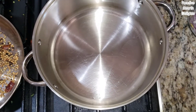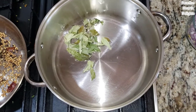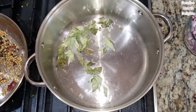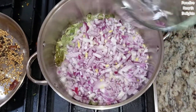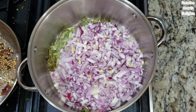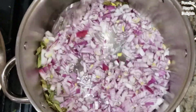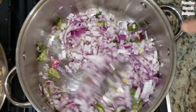Next to it I have a pot with a couple tablespoons of oil heating. I'm going to start making my curry by adding some curry leaves and onions. That's quite a bit of onion but you'll need it for a thick delicious curry. Cook this down with a little bit of salt.